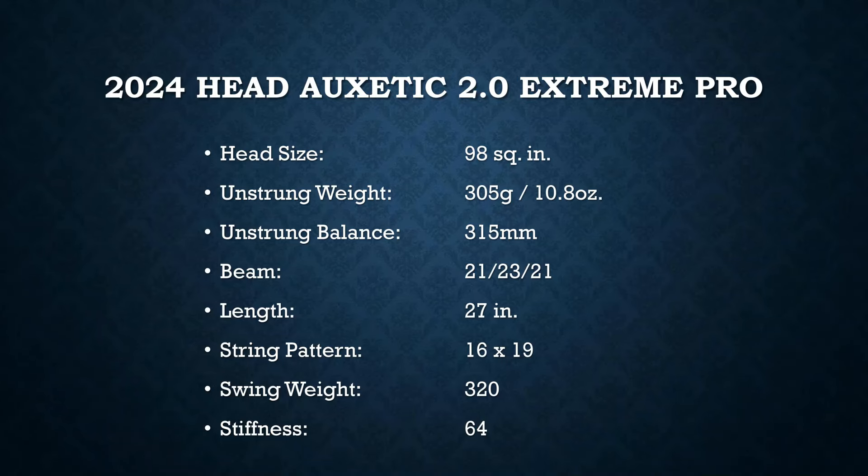The new Extreme Pro is the most control-oriented version of the Extreme lineup. I was a big fan of the previous edition — I actually own the Extreme Tour Night Edition, which is the Graphene 360 version, two generations ago. That one doesn't include Auxetic, but I was a big fan of the newer, more control-oriented layup. Let's get into the specs.